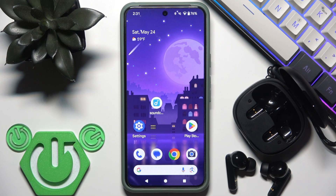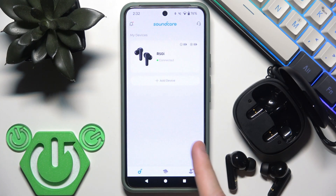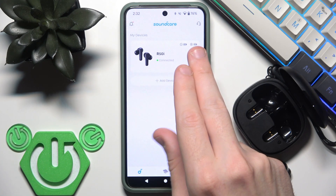The last option is to use the Soundcore application. Open it, and if you've added your earbuds to the app, you will see them in the device list. The icons shown there have five sections.